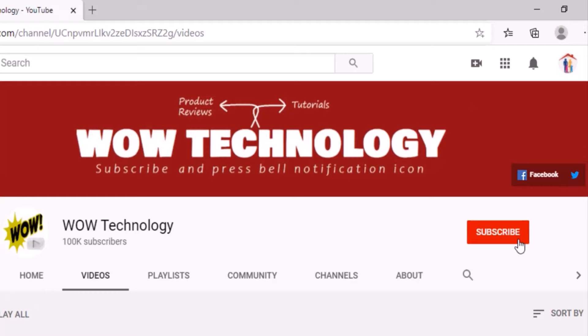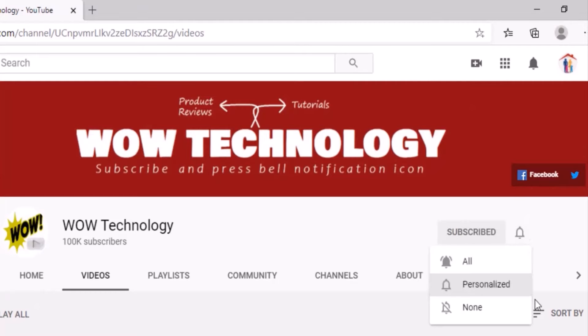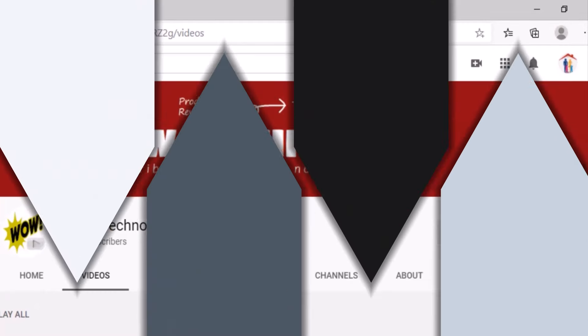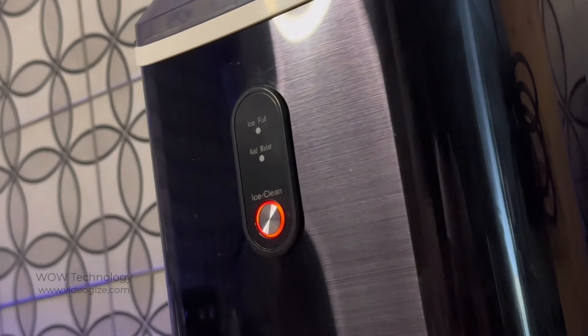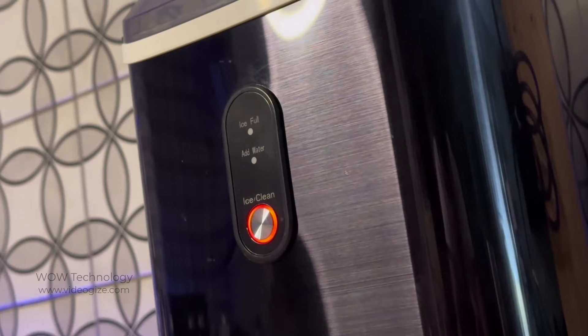Before we start, please subscribe to our channel and hit the bell notification icon for more product review videos. Today I'll be trying out this portable nugget ice maker. It's nice and compact and fits right on your countertop.